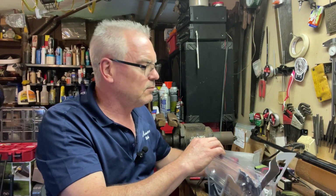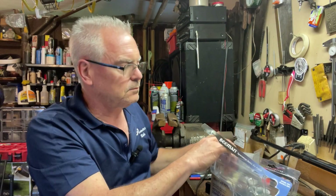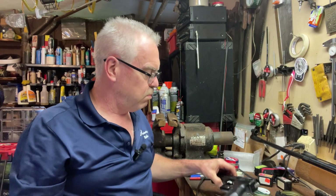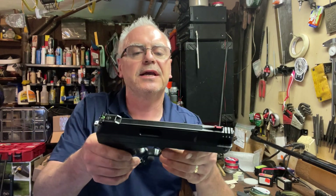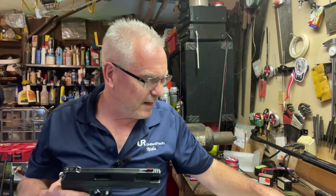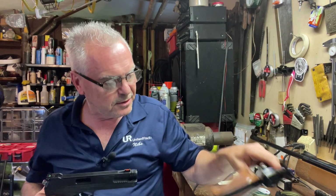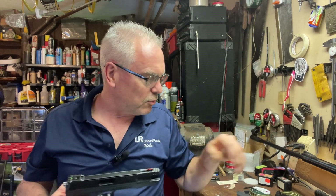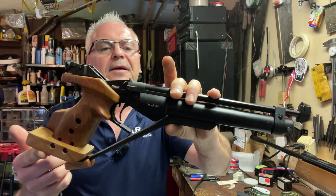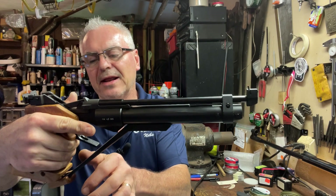Keeping the packaging intact as much as possible in case I have to return it or something, hopefully not. What we have here is what they call a single stroke pneumatic, and I really enjoy single stroke pneumatics. I have this Daisy Model 717, which is a really cool older single stroke pneumatic.